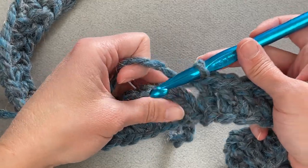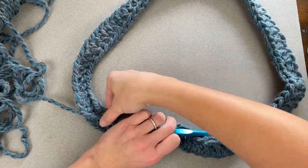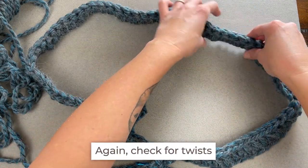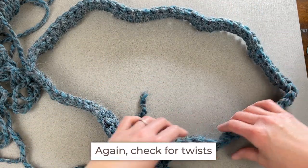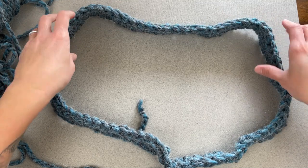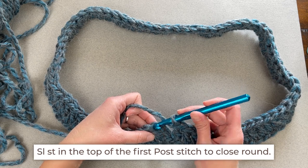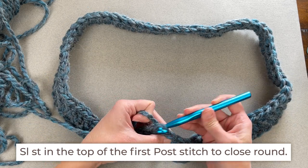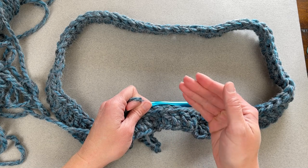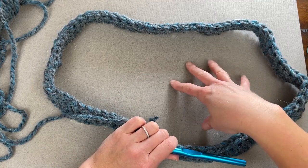Before we slip stitch to close round one, take a last check to make sure there's no twist. Stand up your cowl — row one should be able to stand up like this with no twist. That chain two does not count as a stitch; it's just what gets us to the next round. Now we don't have to worry about twisting.